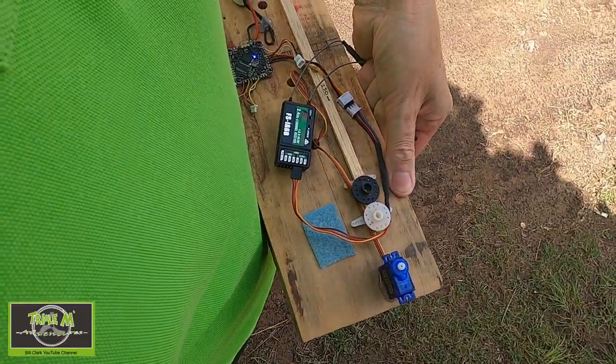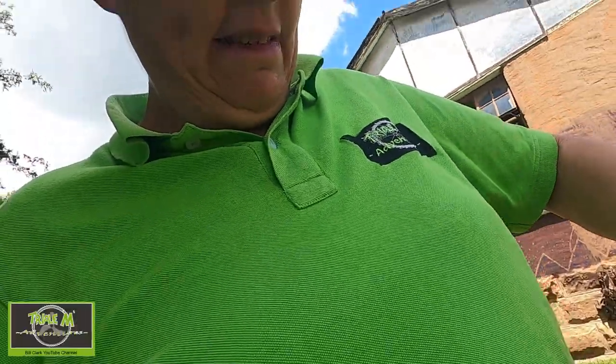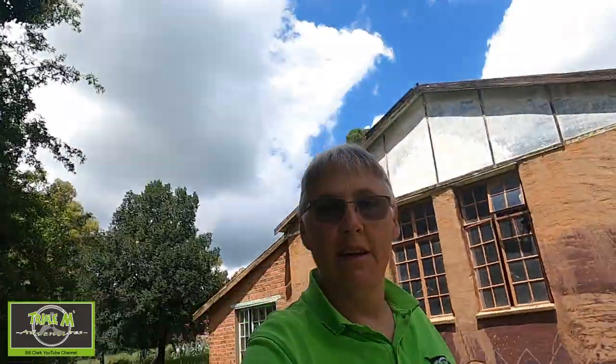I forced a failsafe — you can see that. If I release, there we go, it recovers. I would say that definitely passed the test. We're on range test and I'm at least 200 meters away, so that's a good test. Some people have said you should go 30 meters on the range test, but this has gone a lot further than that — if it goes 30 meters you're fairly safe.